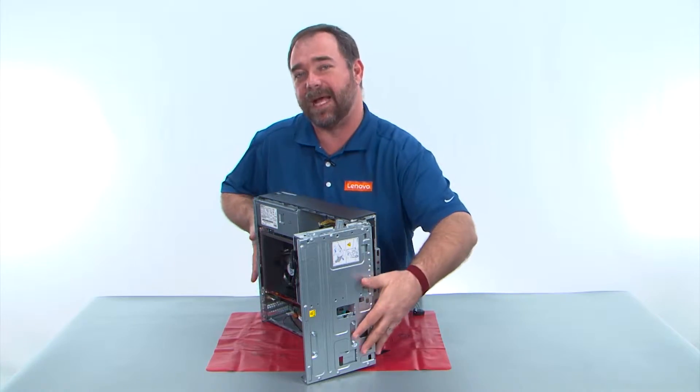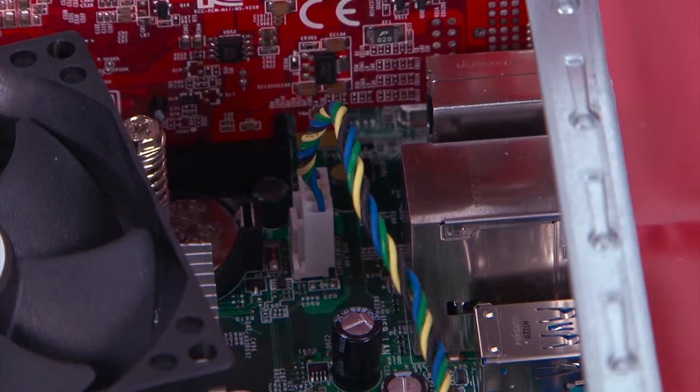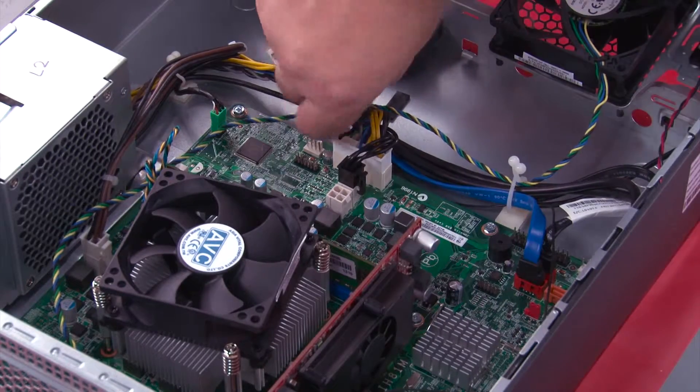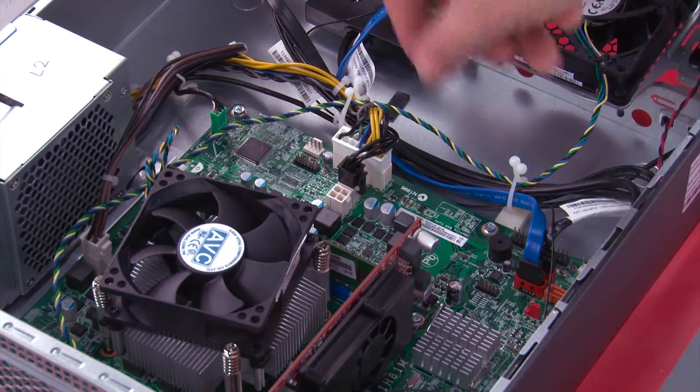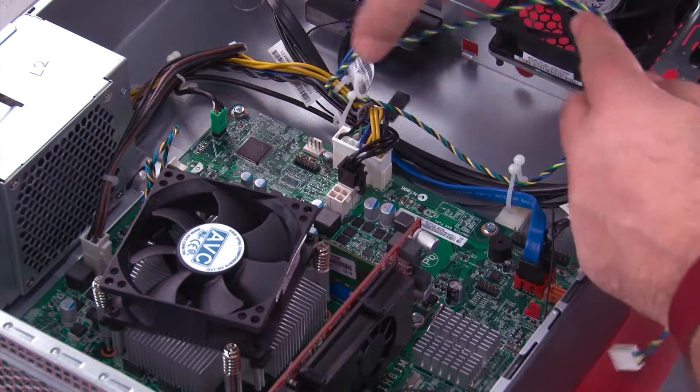Now we need to lay the system down flat on the table. Disconnect the fan cable from the system board. Twist the clips to unlock them and remove the cable from the cable guides.